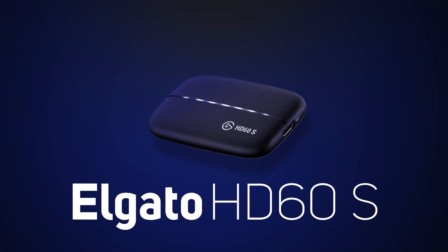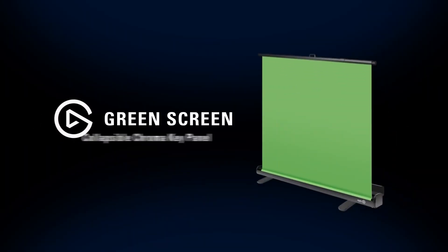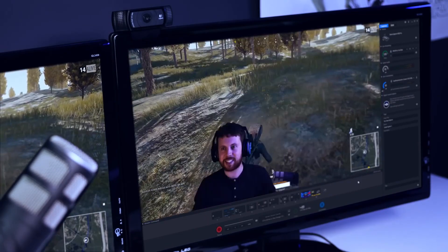You also get an HD60s external capture card so you can easily connect it to almost any device and get streaming. A green screen which is really easy to set up and use, and it allows you to add yourself into your stream so your viewers can see you during gameplay.